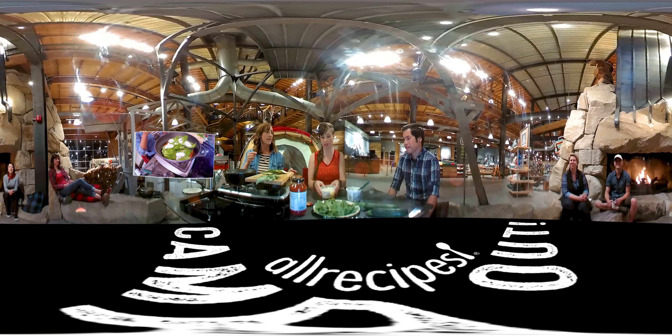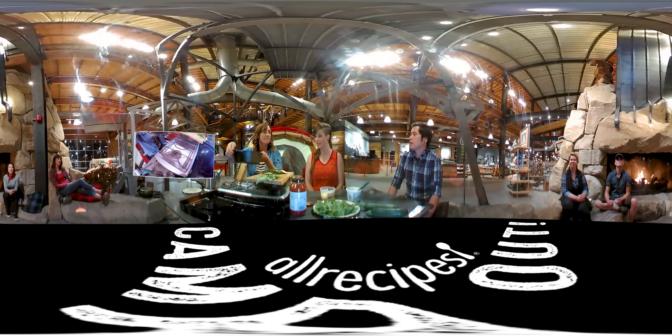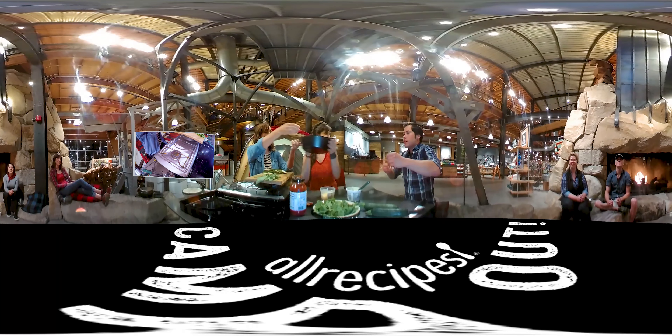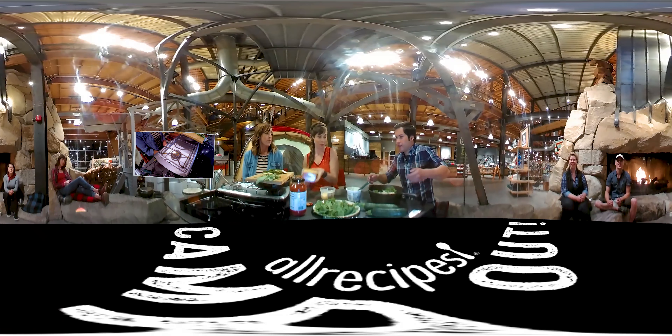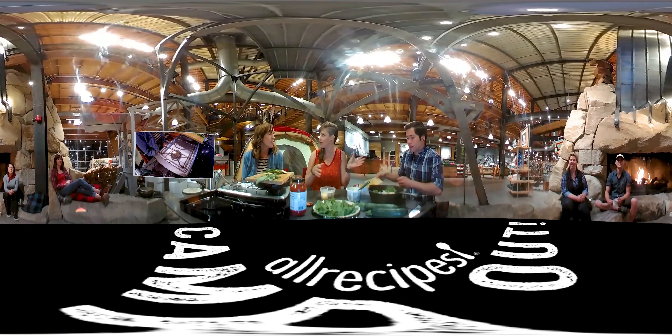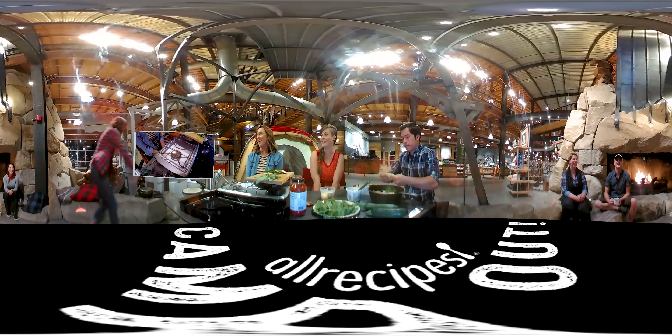We need some cheese in here. I have some ricotta here, I'm going to just dollop that in. You just cannot have too much cheese in my book. This is a blend of Parmesan and mozzarella. You can just keep layering this until you get to the top of the skillet.